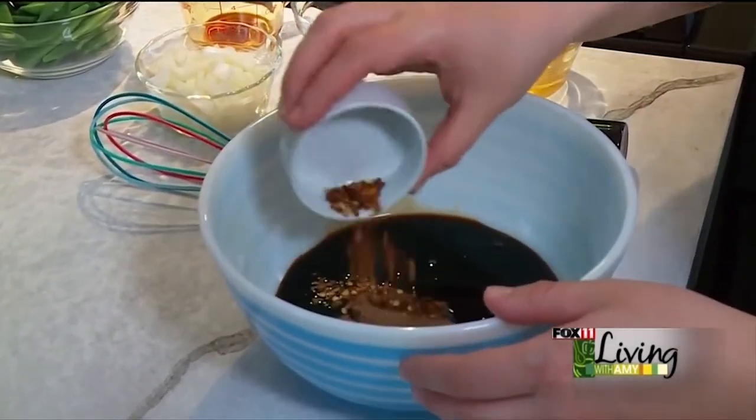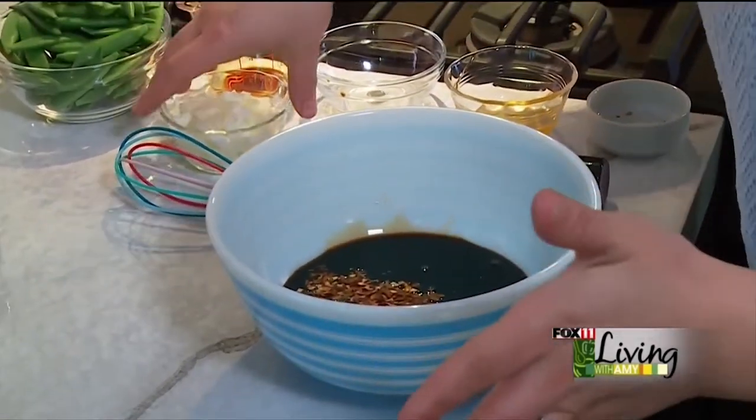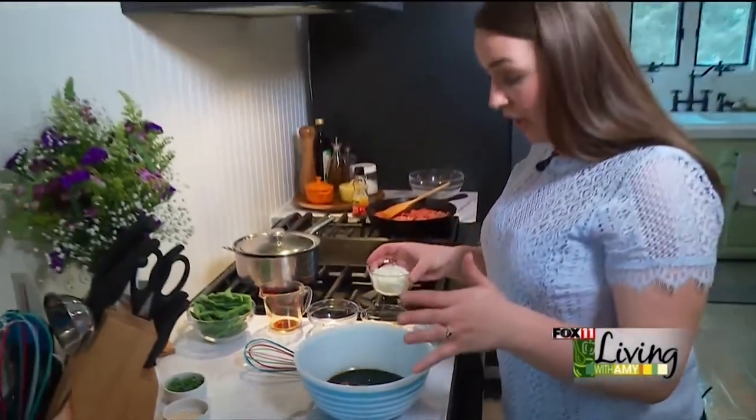Some red pepper flakes — you can add as many as you like. I have about a teaspoon here. We like a little bit of heat in our house. If you don't, add less. If you really like heat, go ahead and add more.